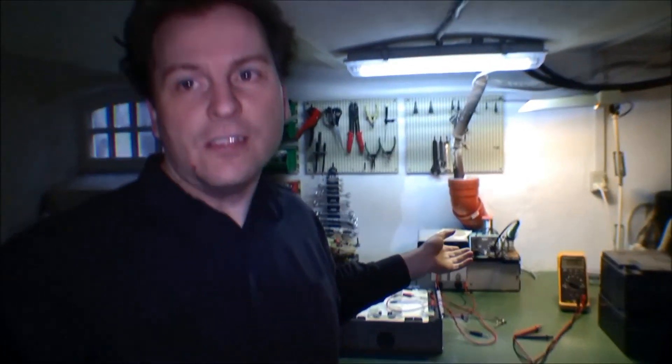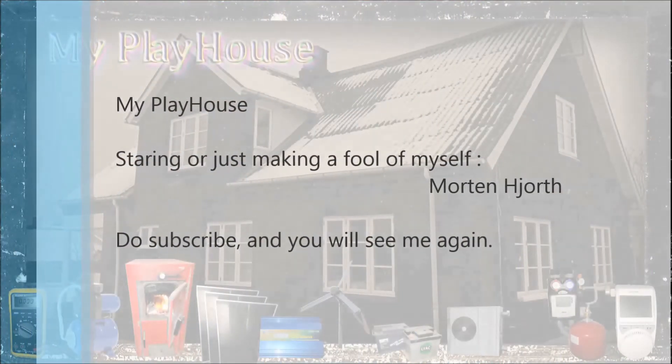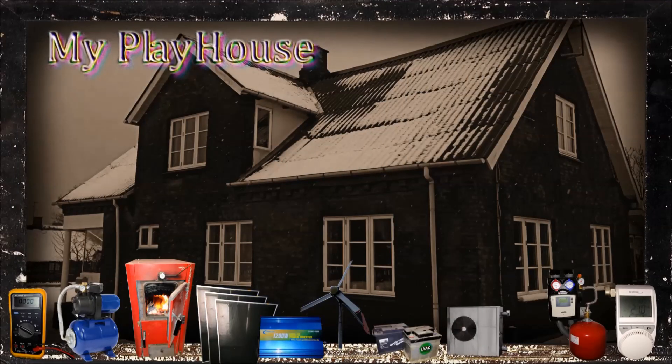That was an update on the battery bank in progress. This is just part of the bank getting made — I was tired of having it sitting on the table for months. Those batteries are really heavy to move around, so I wanted a more permanent solution for them. They went into that battery shelf. Thank you for watching — do subscribe to my channel so you can see me again. Have a really nice day and give me a thumbs up. Bye bye.